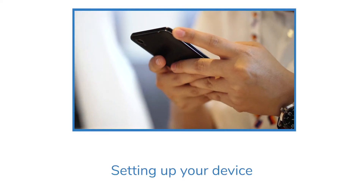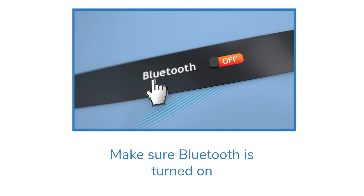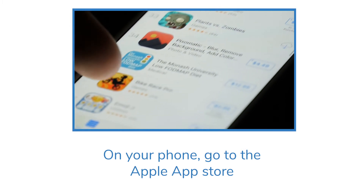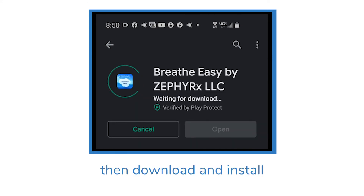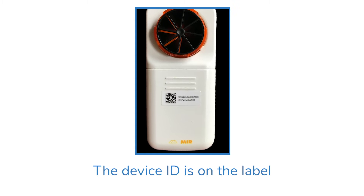To set up your device, prepare your phone or tablet and make sure Bluetooth is turned on. Go to the Apple App Store or Google Play Store and search for Zephyr X Breathe Easy, then download and install it. Upon launching the app, connect the spirometer to your phone or tablet.